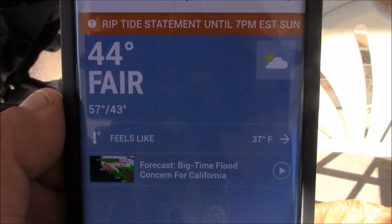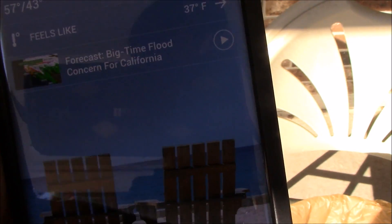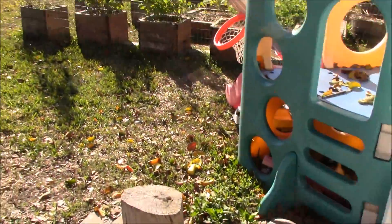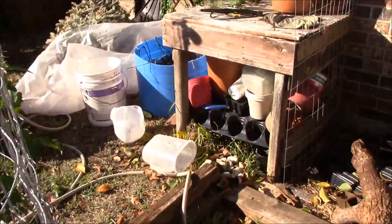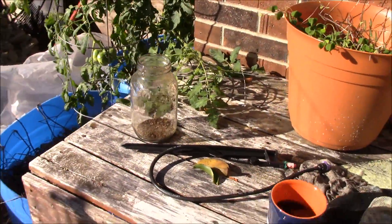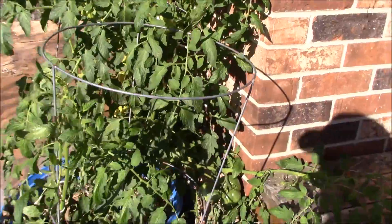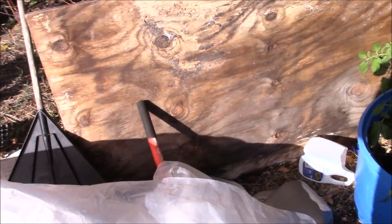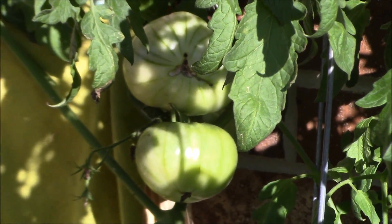Let's go out to the garden real quick and take a look. Right now it says it's 44, feels like 37 — a little chilly at 10 o'clock, only supposed to get a high of about 58 today. Anyway, it's still a beautiful sunny day. This tomato plant is still doing beautiful, and we're going to figure out what kind it is. I put plastic on it last night just in case. But as you can see, tomatoes are still blowing up — we still got plenty of tomatoes, a really big beautiful looking plant.